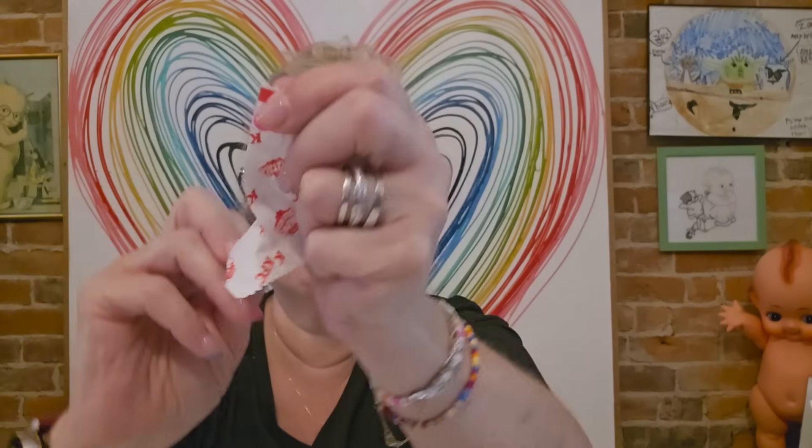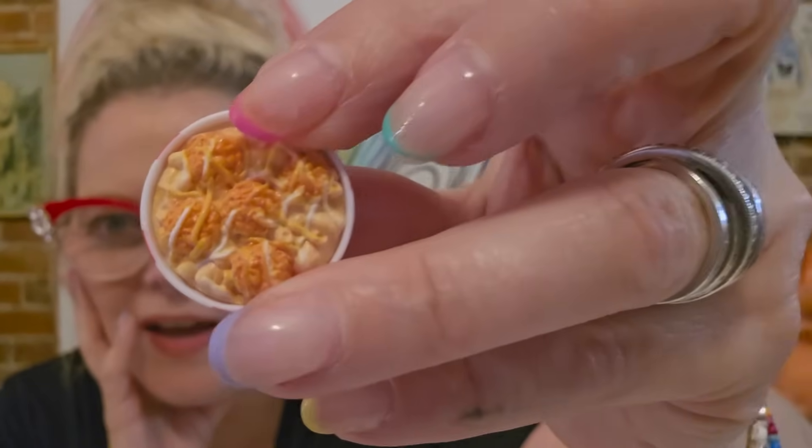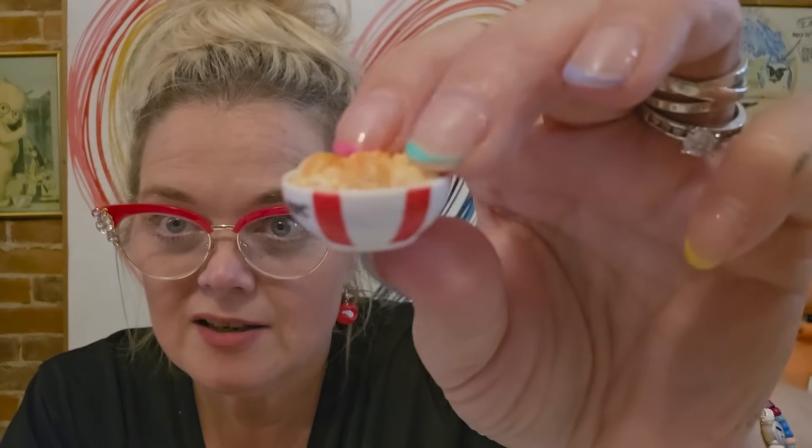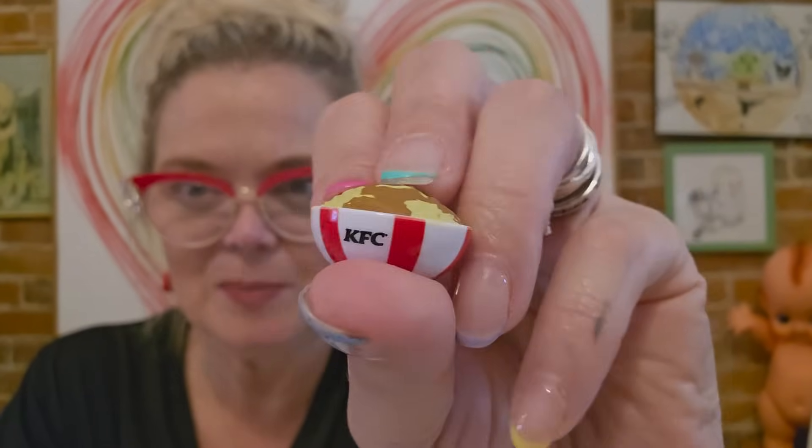Ultra rare. We got the Colonel down there on the little packet. Next. Oh, we've got the classic — is that the mashed potato bowl thing? The mashed potatoes and the chicken on top and the cheese — that's also an ultra rare! We got one more in this KFC ball. Mashed potatoes, mac — they look like green mashed potatoes. I don't know about that. That's a rare. That was a good ball!